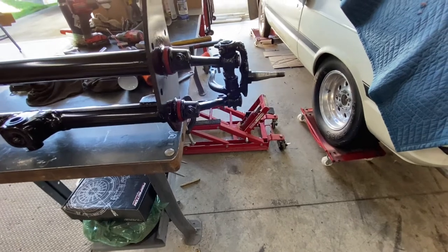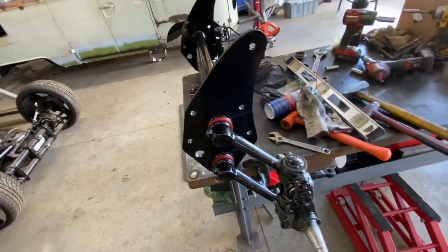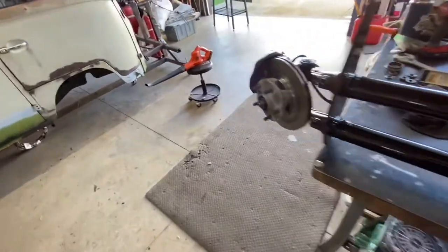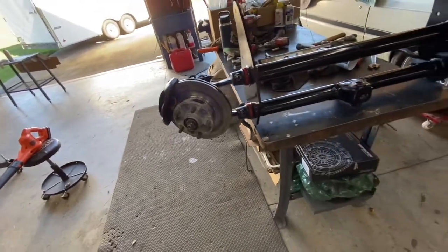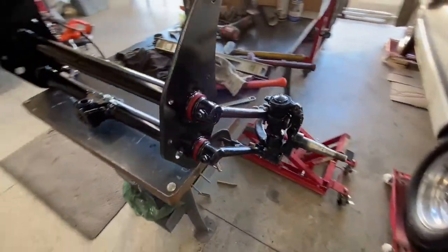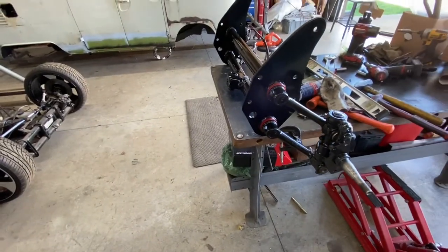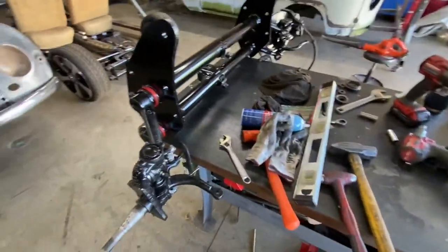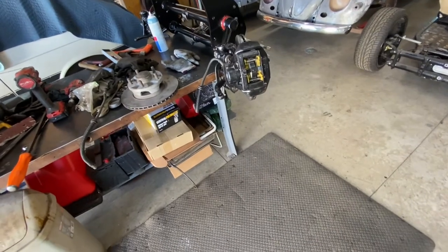Now we're going to put the rotors in and then take measurements of the tie rods and cut and weld them.